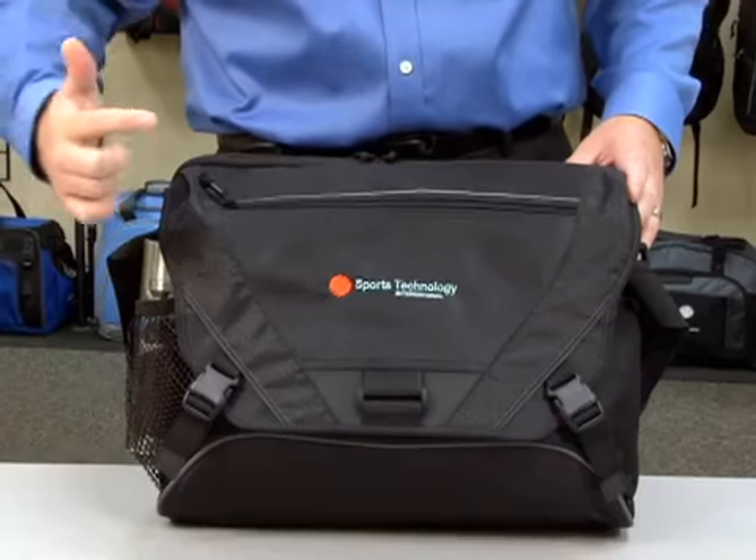This is one of our Checkpoint friendly bags made out of 420D Dobby Nylon. The front features a zippered pocket.